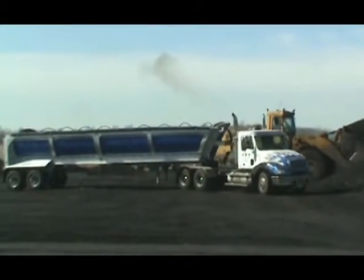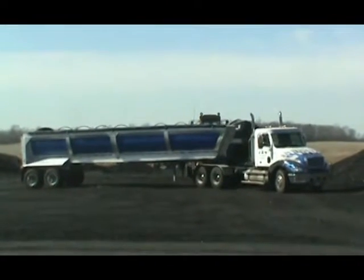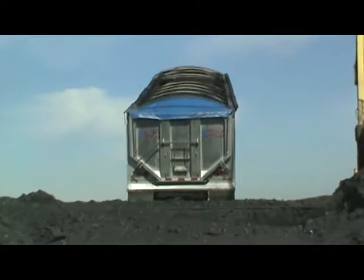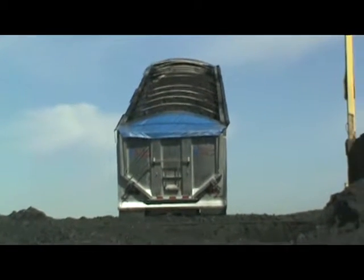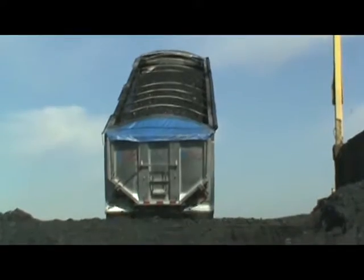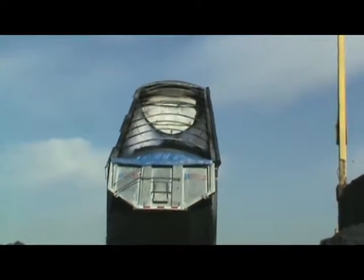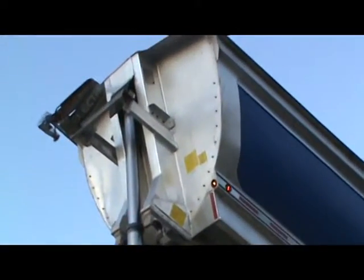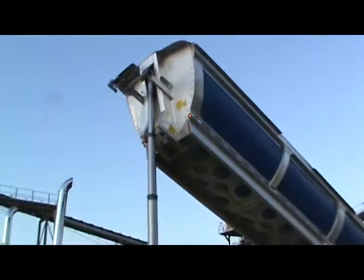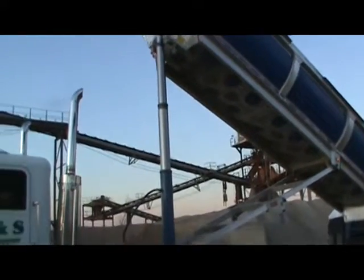They're normally carrying 27, 28 ton — that's what they're allowed to run out of here. You see the whole load just comes out at once. Third stage and the bed's empty. That's a huge deal when you're doing a lot of loads.